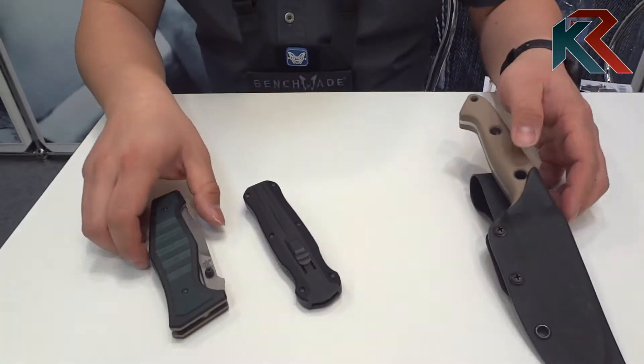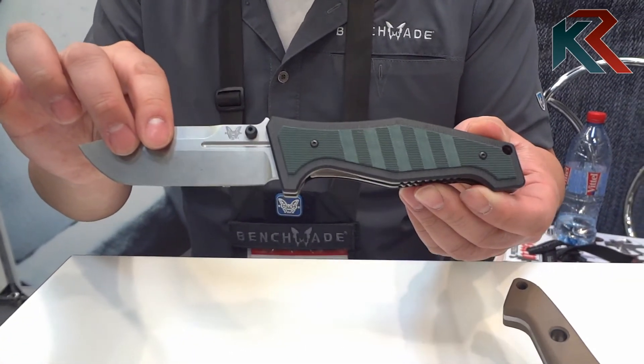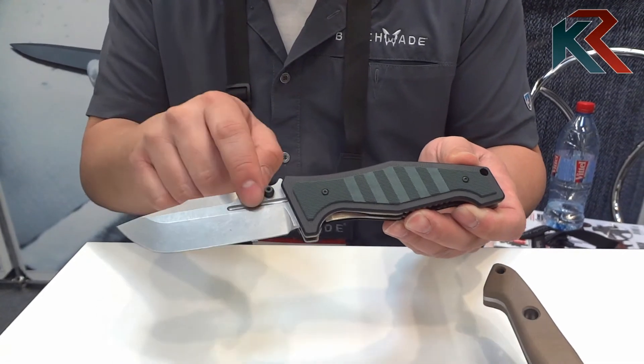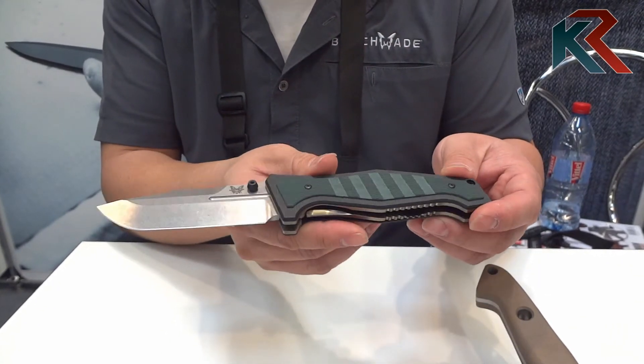Moving on, we have a new folder, a new collaboration with Shane Seibert. This is the 757 Vicker featuring an S30V blade and a lot of design cues from Shane Seibert. It has a very angular, very modern looking blade profile.